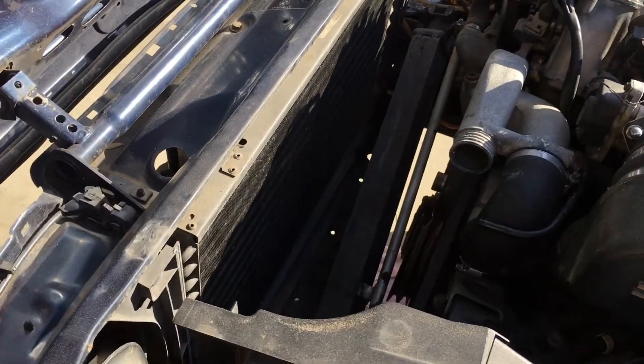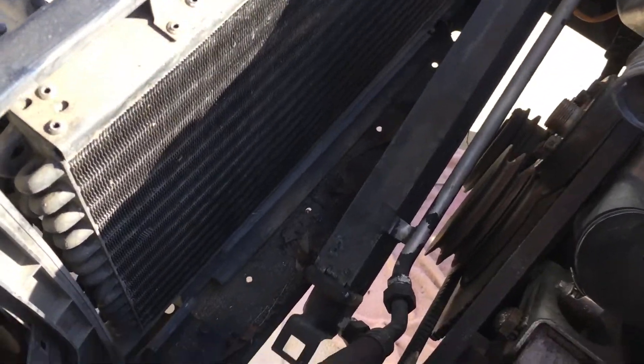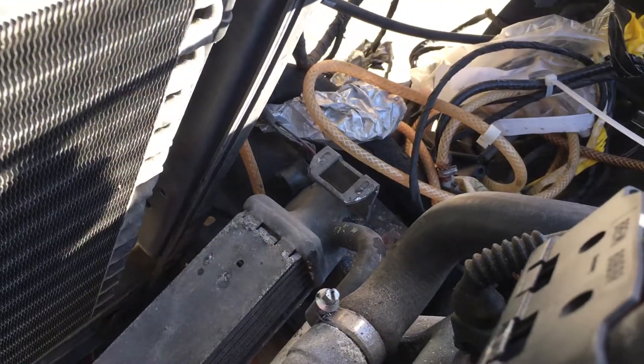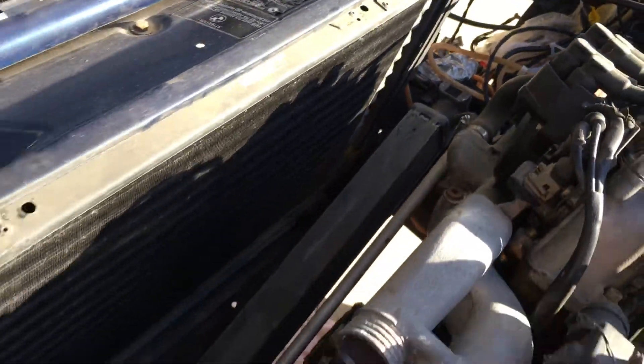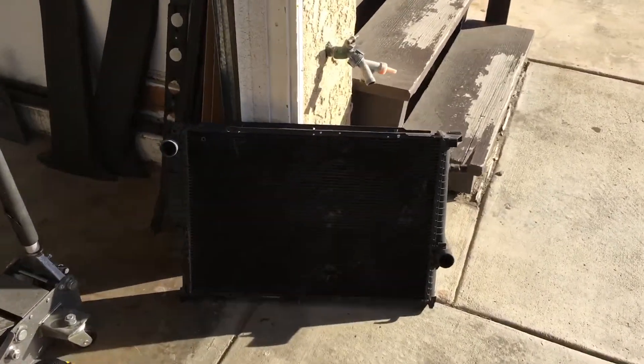This is the engine bay of my 91 M5 — it's very dirty, I just yanked the radiator out. Here's the oil cooler. Notice this tab right here on the left, and then it's got a similar tab over here on the right. We're gonna move over to the radiator — the lighting is bad,